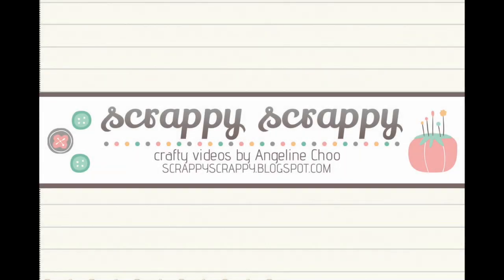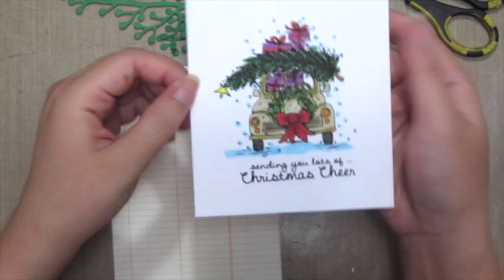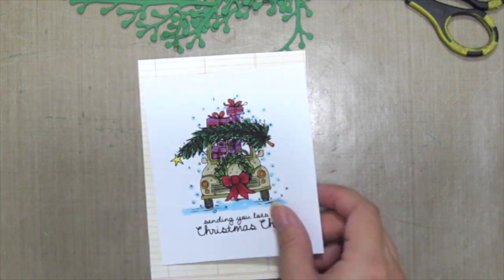Hi, it's Angeline here. Today I have a Christmas card and a quick tip technique with Unity's stamp to share with you, where I'm gonna do my own Christmas wreath.